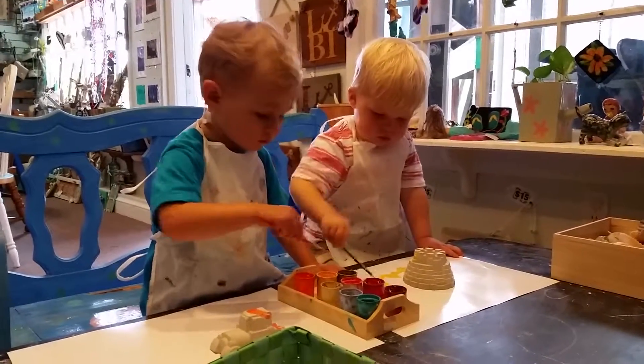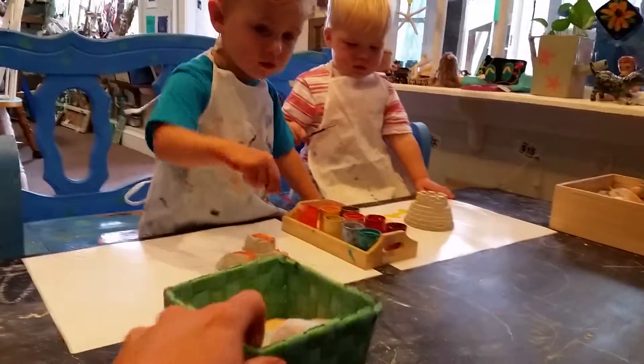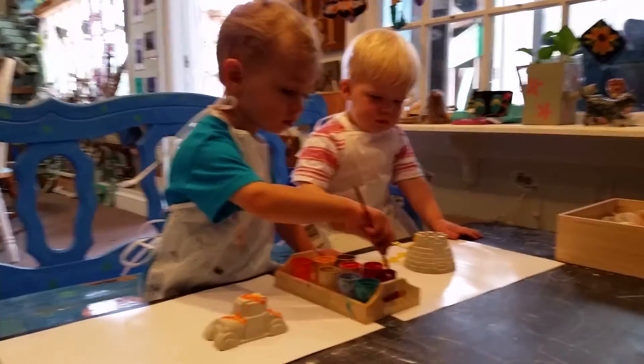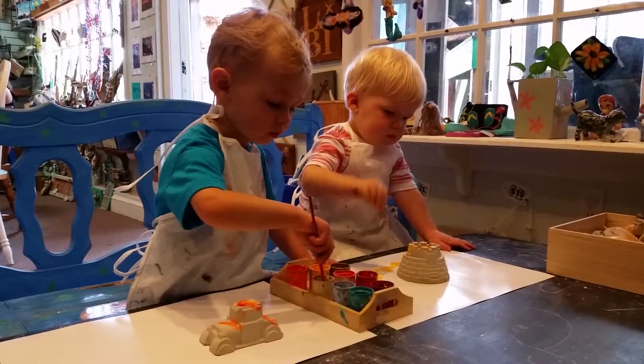I will too. Can we take the paper home too? But you can paint your castle. Is that fun? It's so pretty.